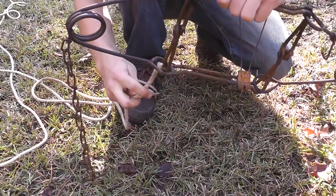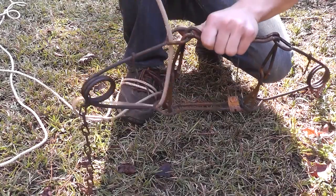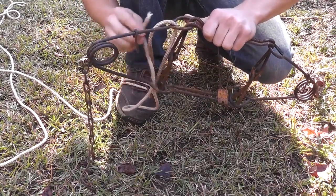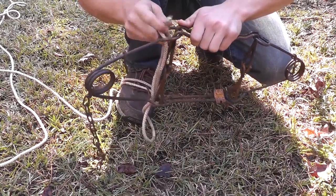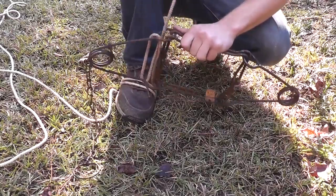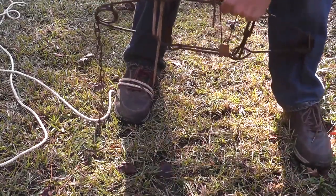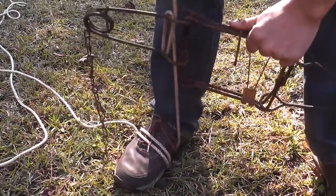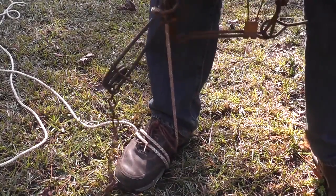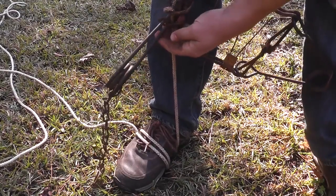Take the conibear, feed it up through these little loops in here. Go back through it again. Then grip your hand in it like this. You can see that it pulls — you can see the tension from that holds it there, and you just whip the safety right here, just whip it over it like that.